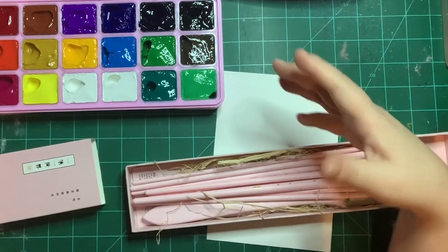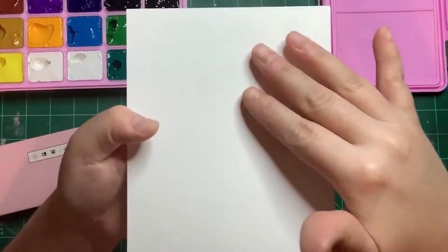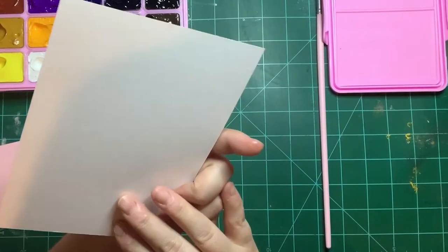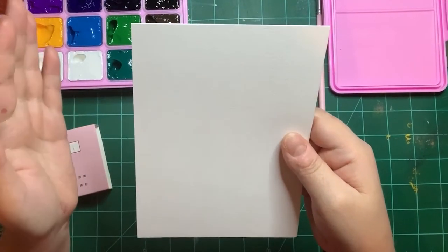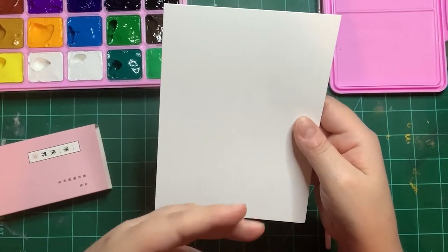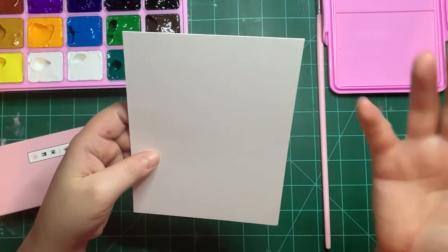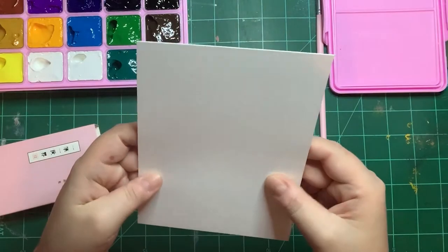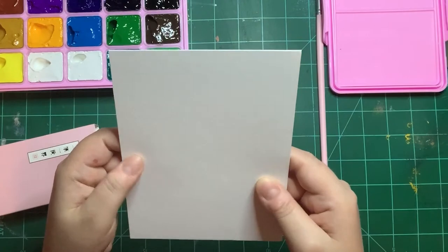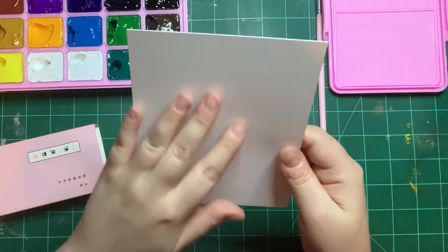This is the Himi hot press paper and you probably can't see the texture in the video. If you use cold press, I'd love to know why you prefer it — please comment below. I really thought cold press was the best version, but after seeing this hot press paper maybe I'll change my mind. You can see the texture — you just can't feel it.